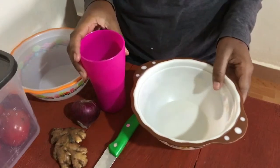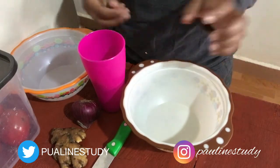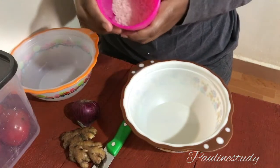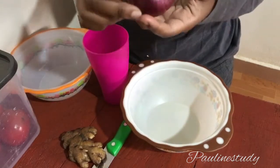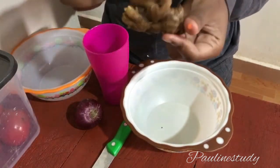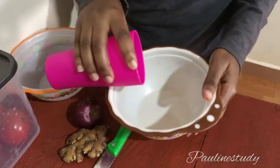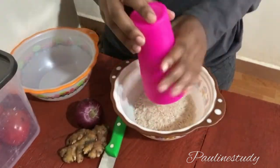Hi guys, welcome to my channel, this is Boiling Study again. Today I'm going to be doing a house recipe of rice water for hair — for those who don't want to grow their hair or increase its thickness. I'm going to be doing this very nice rice water recipe, and I'm going to be using onion, ginger, and rice — ingredients some people really leave out.